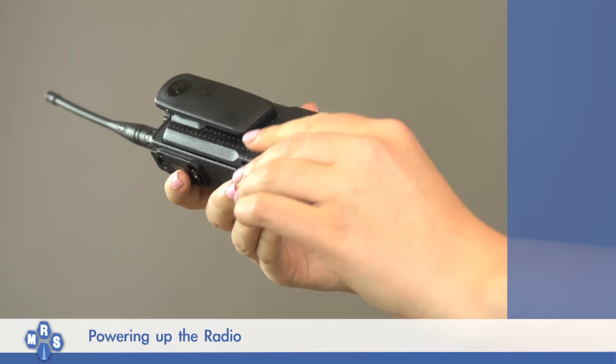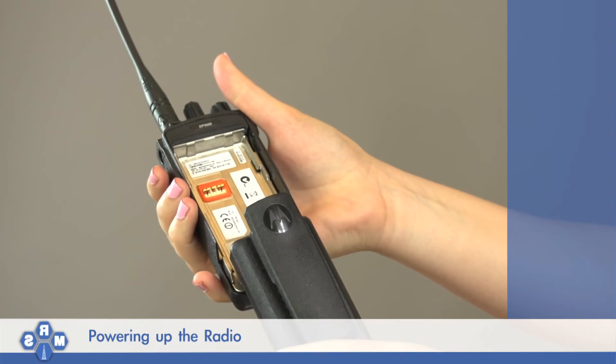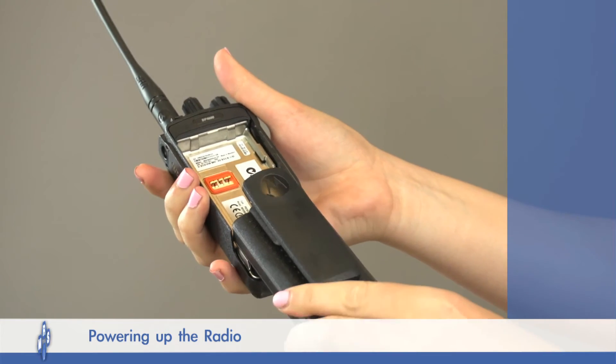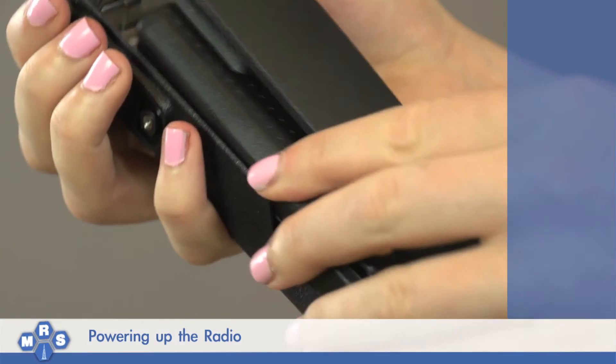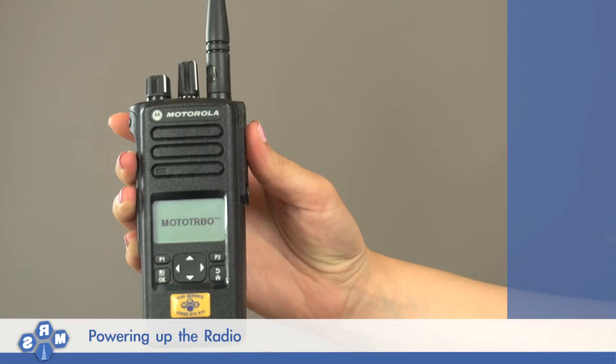take off the battery by pushing the release catch and sliding the battery down and off the radio. Replace the battery by sitting it onto the rear of the radio and sliding upwards until the release catch clips the radio securely.